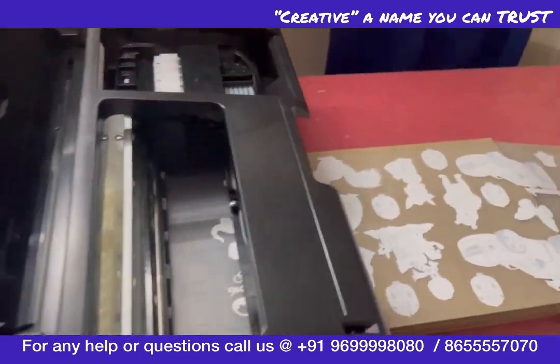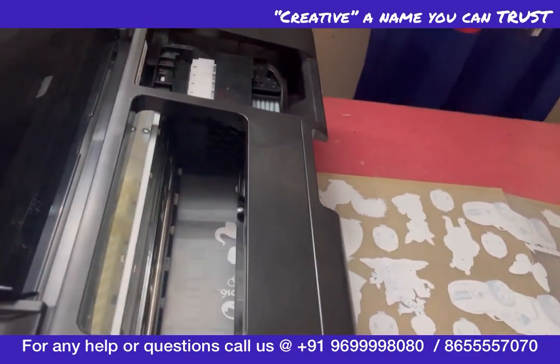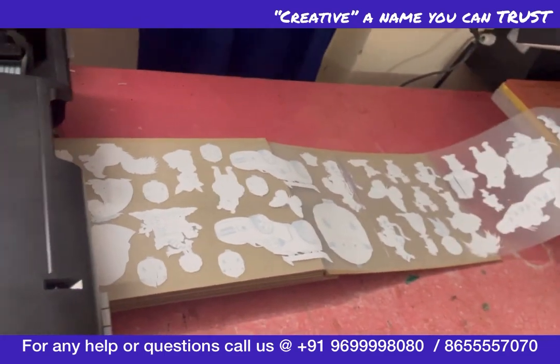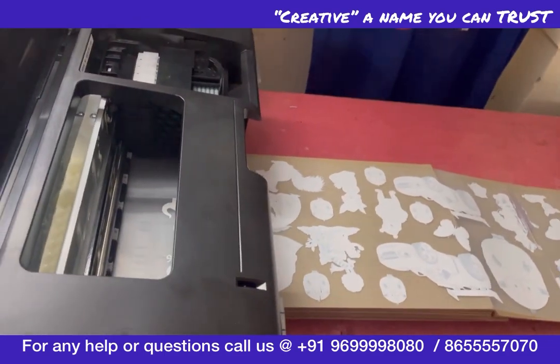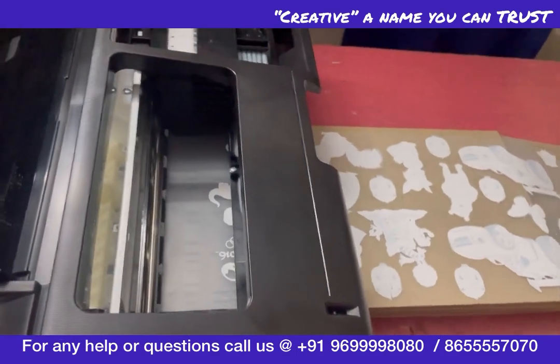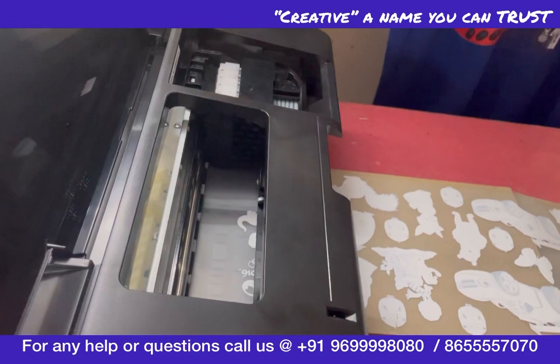What happens in the normal forward-reverse module is that after your print, the whole roll comes out. But with this machine, the roll will not come out unless you ask it to. So you can add another print on this machine right away.